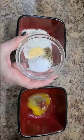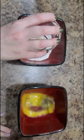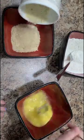Today we're making zucchini fries. Start by seasoning your flour with salt, pepper, and garlic powder. Beat a couple of eggs and then put some breadcrumbs into a third bowl.